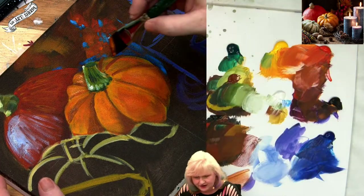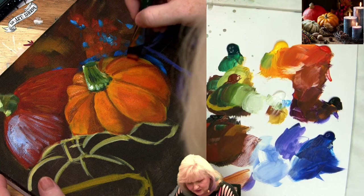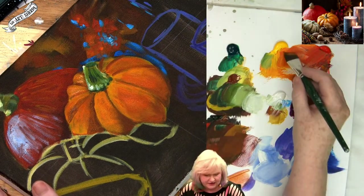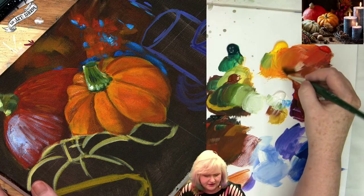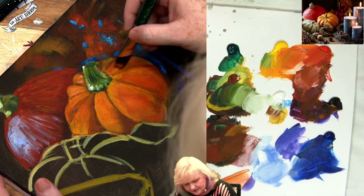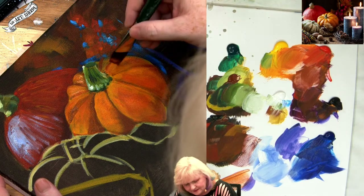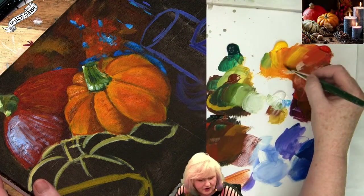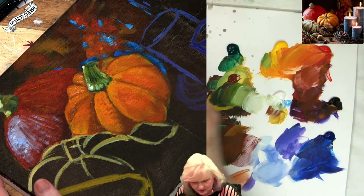We're just trying to create — this pumpkin is a little more detailed than the one in the back, both in its natural structure and the way it's shaped, but also in that it's a little closer to us and a little more in our focus area.